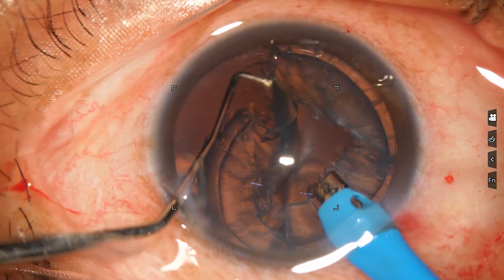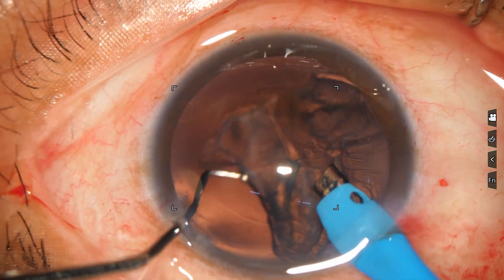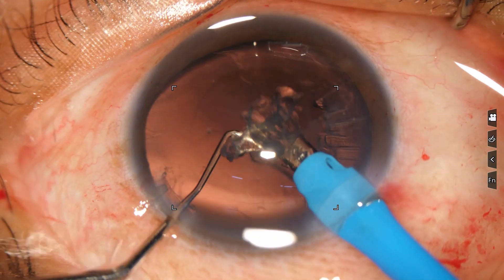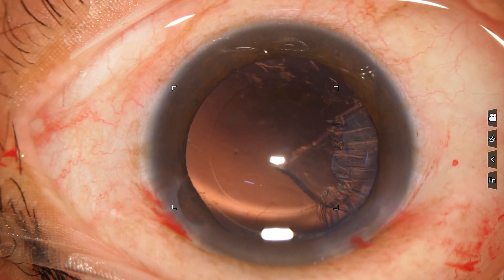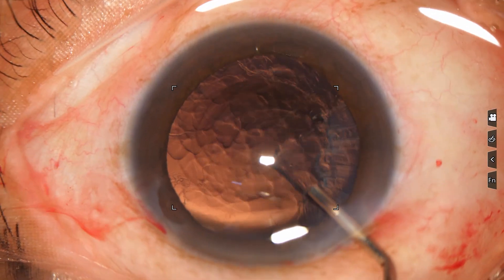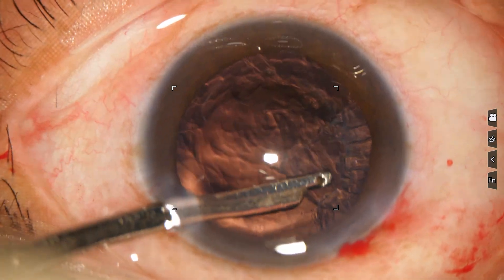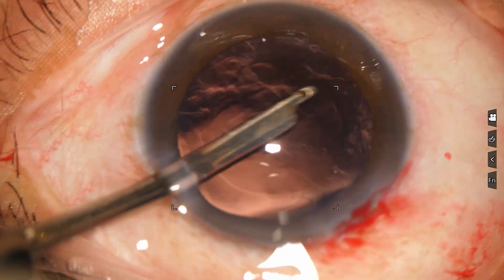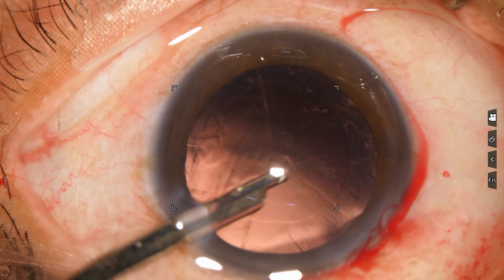Now I am removing the epinucleus. Most of the cortex has been removed, and now a bit of cortex remains from 8 o'clock to 11 o'clock. Viscoelastic is used to fill up the anterior chamber. The Simcoe goes through the side port and the remaining cortex is removed.